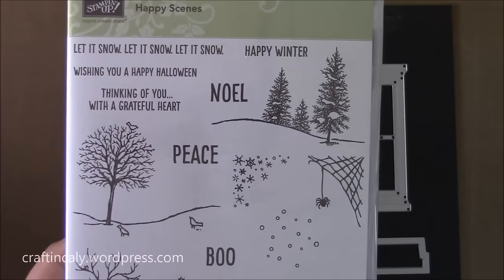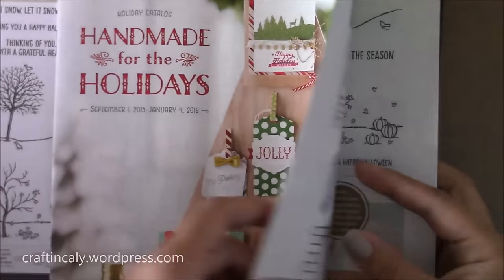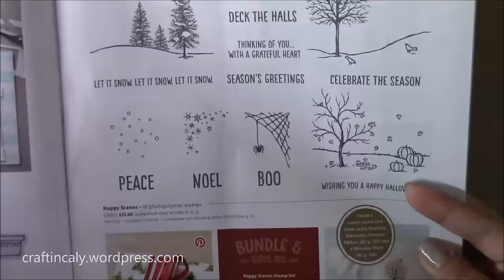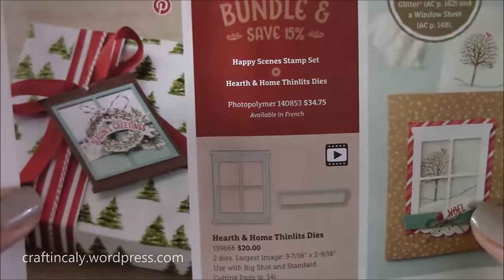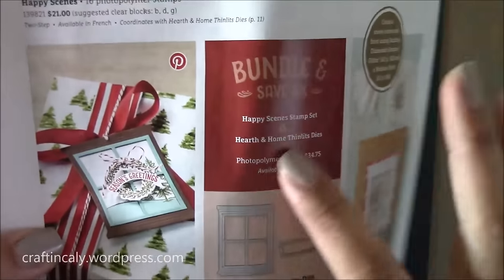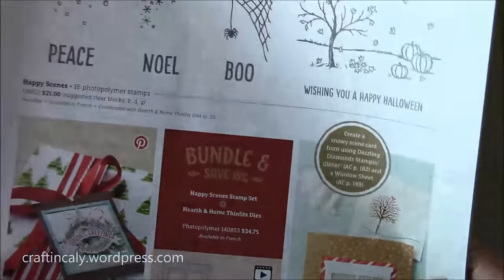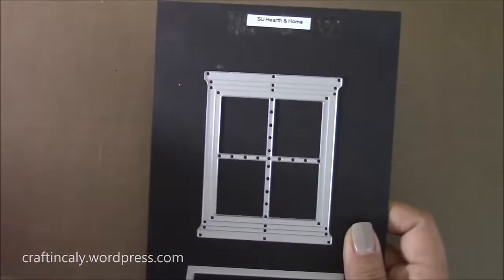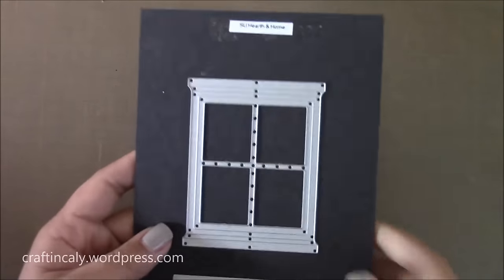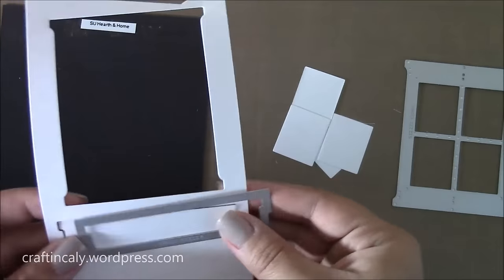I haven't used Stampin' Up! products in a while. This stamp set is called Happy Scenes, and it coordinates with the Hearth and Homes Thinlits dies. This is from the Stampin' Up! holiday catalog. I just wanted to show you all the stamps available in this set, and if you buy it together you can save 15% as a bundled purchase — a good savings if you decide you want to get this set. If you don't have a Stampin' Up! demonstrator, feel free to reach out to me. I am a Stampin' Up! demonstrator and can help you with the purchase.